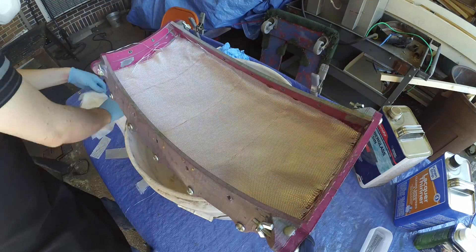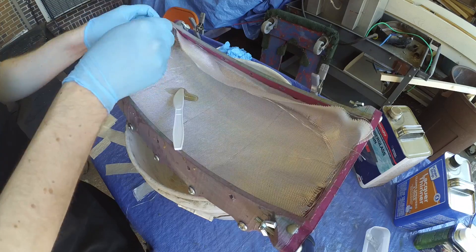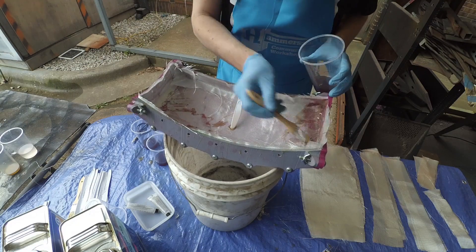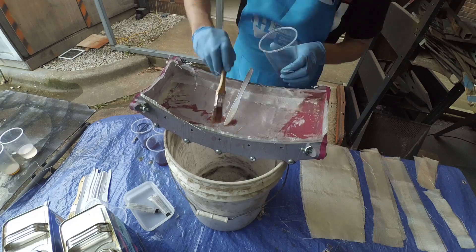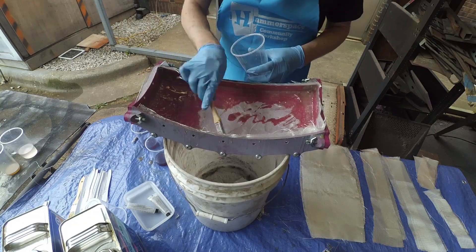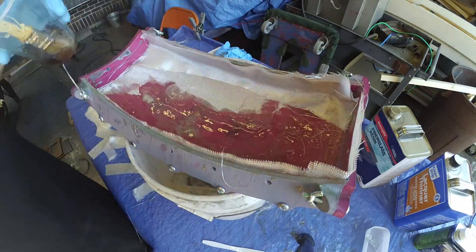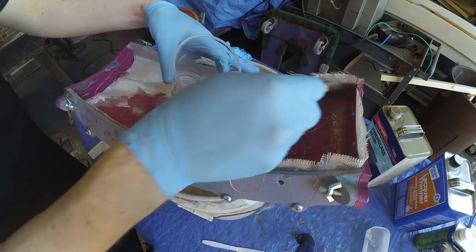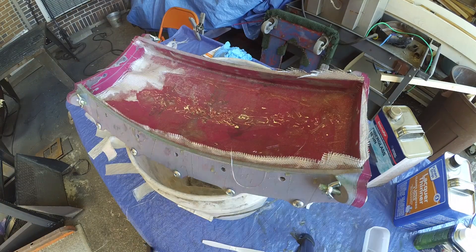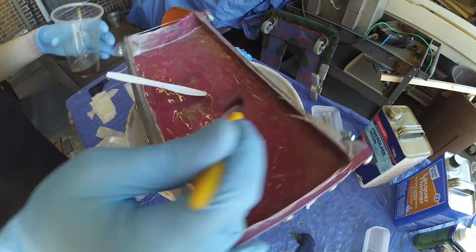With the gel coat solidified, we'll start adding the fiberglass. I've pre-cut these pieces so I don't have to try to do things on the fly. This process gets messy and sticky fast, so it pays to plan ahead and have plenty of fresh gloves available. Each layer of fiberglass cloth is impregnated with a mixture of fiberglass resin. The best way to do this is with a disposable paintbrush used in a dabbing motion to push the resin into the cloth's fibers. As I work my way around the mold, I'll first put down a layer of woven fiberglass cloth to support the outer surface of the part and give its shell strength.